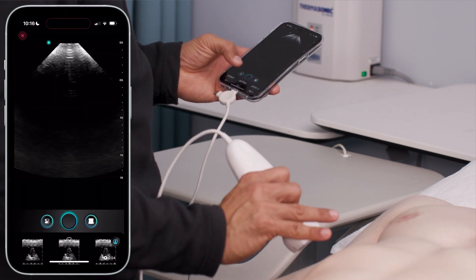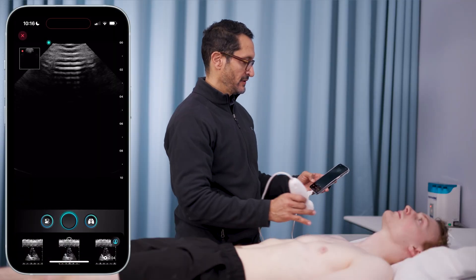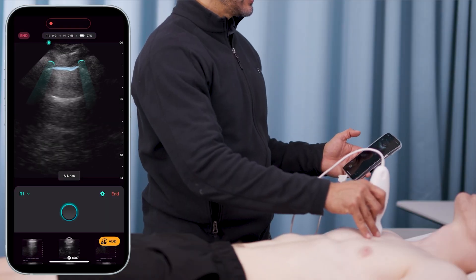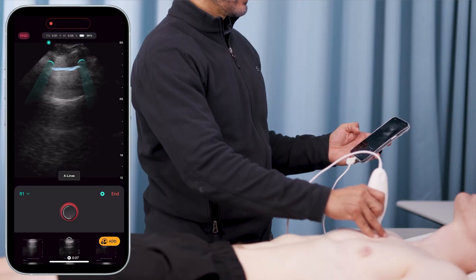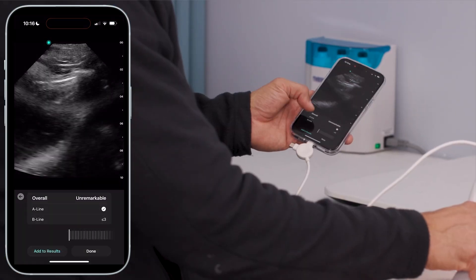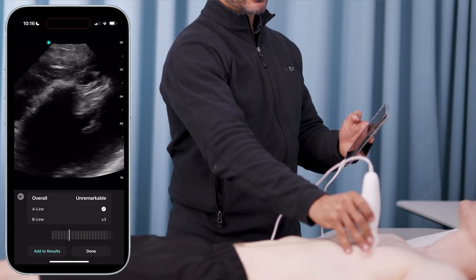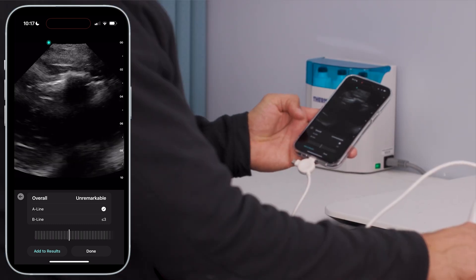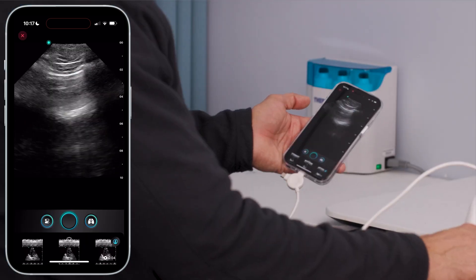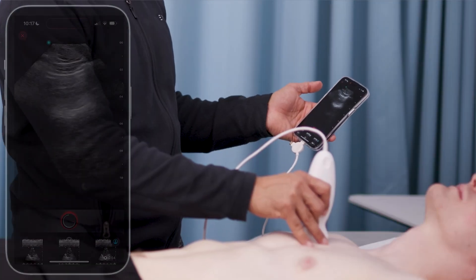I'm going to go over to his lungs — this is really going to blow you away. Just a simple click of a button, place it on his chest, fan to get a good view, click one button to measure, and then it clips it. That's it. A-lines are present, good lung sliding, and no B-lines. I can scroll back and look at the insights. This allows me to store these images, send them for feedback, or send them to my senior clinicians — getting measurements in one click.